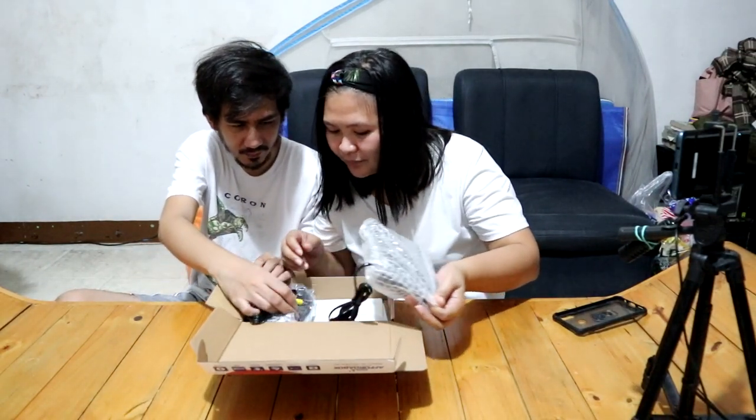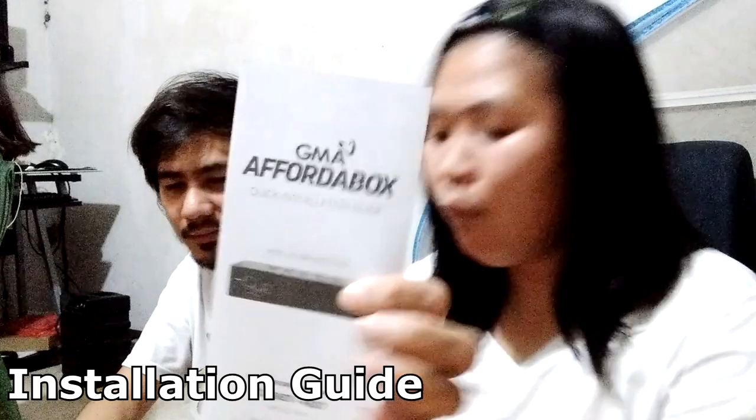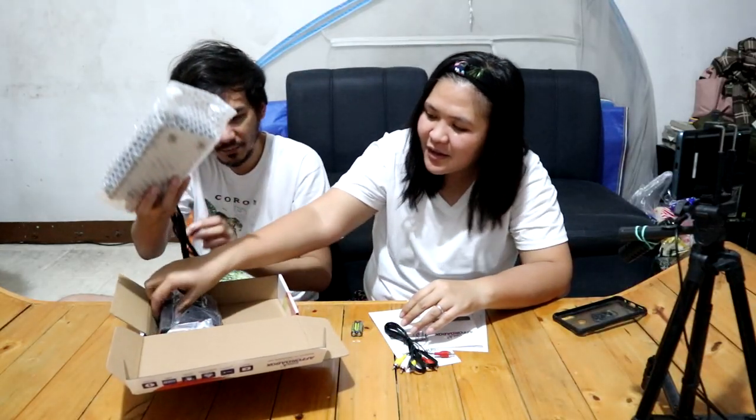Isa-isahin natin kung ano yung marka. So sa loob ng box, number one, yung manual. May warranty card. Ang manual, user manual, tapos installation guide — kung paano ka mag-install. Tapos meron ding RCA cable — red, white, and yellow. Tapos meron ding battery, Triple A battery. At yung remote.